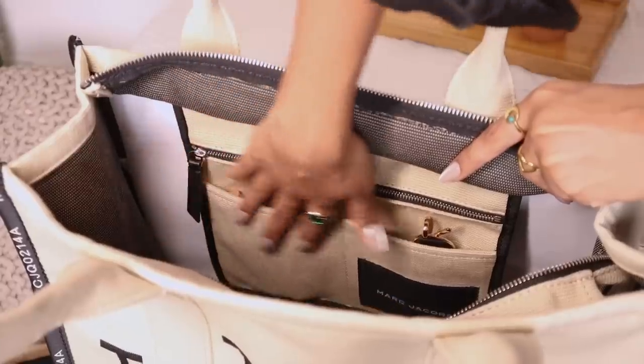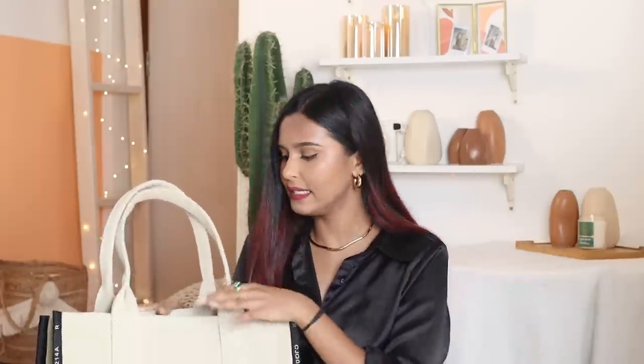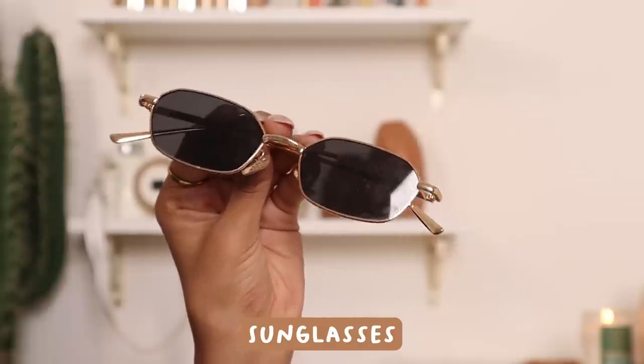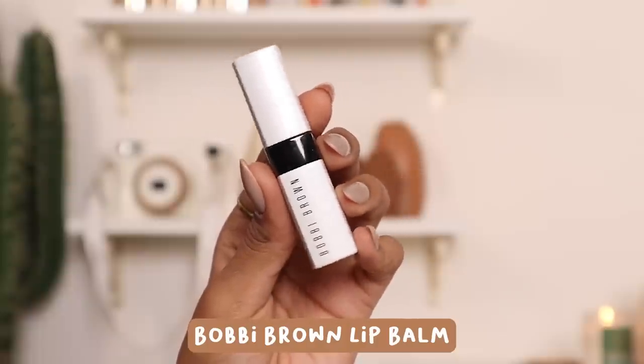This bag has a few built-in sections — usually tote bags are just one big void, but this one has two or three little compartments, which I'm grateful for. Here I have a pair of sunglasses from Hill Road, kept without a case since they're black and go with everything. I also have one more perfume — the Plum Body Loving in a smoked vanilla flavor, which is very good — and a lip balm just in case.